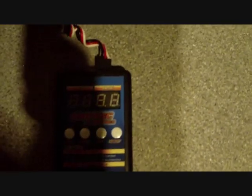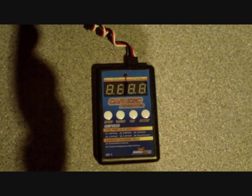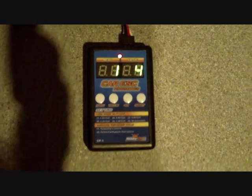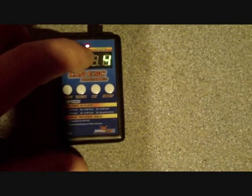To program the card, connect the receiver port on the right-hand side with the white cable to the right plug. Then plug your battery in and turn your ESC on. That will bring up the first menu and its current value.